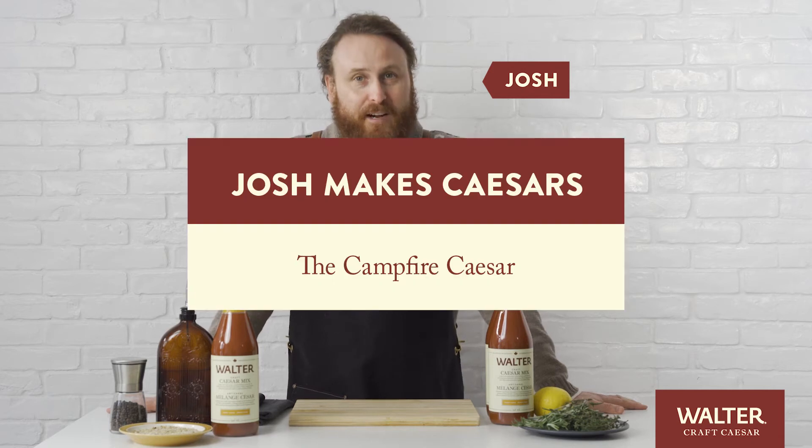Hi, welcome to Josh Makes Caesars. I'm Josh, this is my campfire sweater, and today we're going to make the campfire caesar.